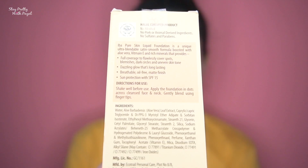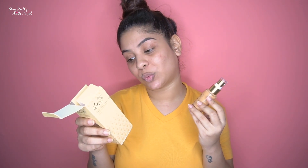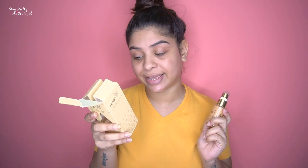The claims this foundation makes: full coverage to flawlessly cover spots, blemishes, dark circles, and uneven skin tone; dazzling glow; long-lasting; breathable; oil-free matte finish; and sunscreen with SPF 15. Directions say to shake well before use and apply across a cleansed face and neck, blending with fingertips. However, I'm going to use my beauty sponge from Pro Arte, and I've already applied Makeup Revolution Ultra Base Primer.